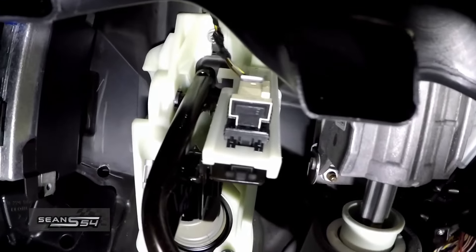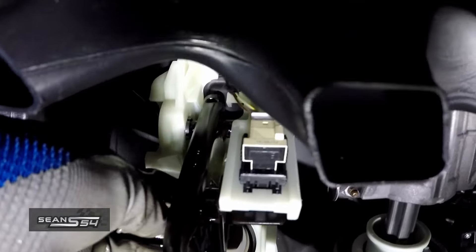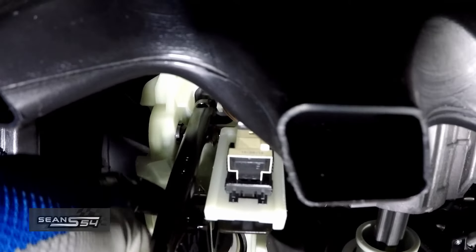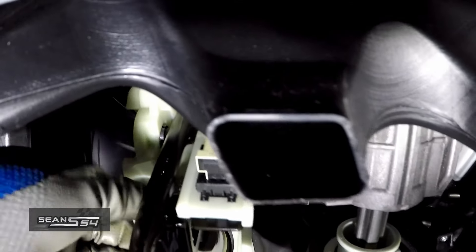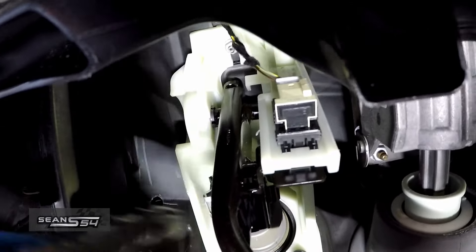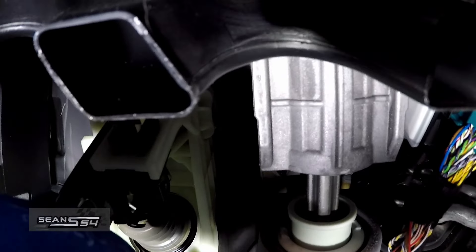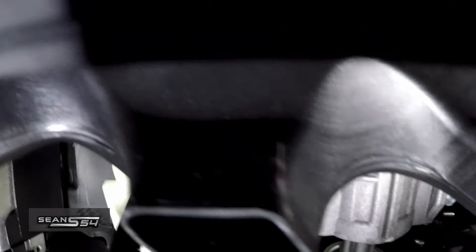Looking up at the brake assembly, there's a little clip that holds the pin from the brake lever to the brake booster, so you have to pry it off and this clip should slide out. Then there's a 13 millimeter bolt here, a 13 over here, and a 10 millimeter at the very top. Disconnect the wire harness and then this brake assembly should come up.